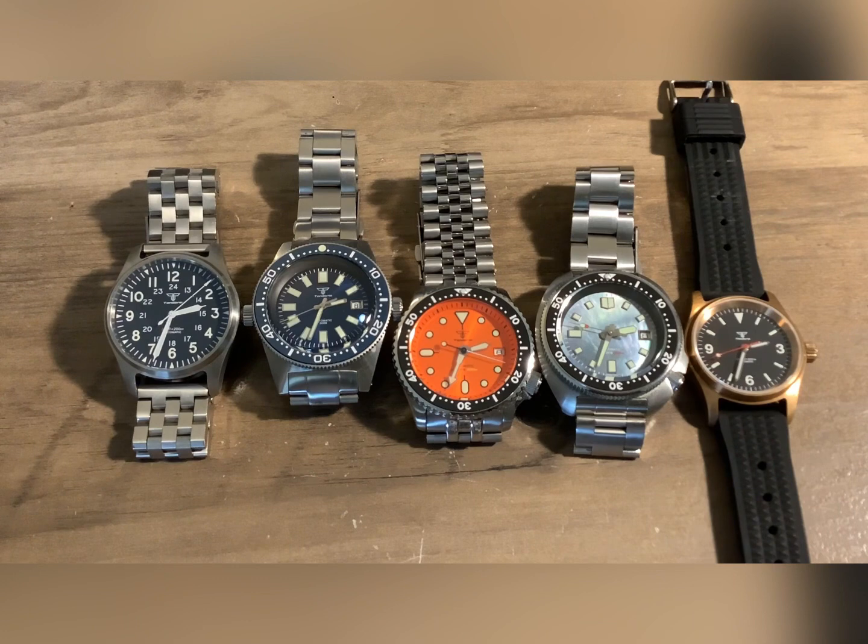Hello and welcome back to Blue Collar Watches. This video is simply going to be titled Tandoria Watches — are they any good?